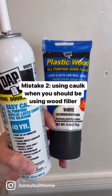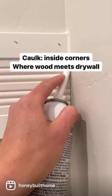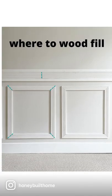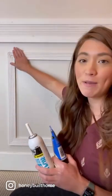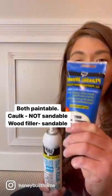Another mistake is they caulk where they should be wood filling. Use caulk on any inside corners or any time a wood trim board meets drywall. Everything else you're going to use wood filler. Both of these are paintable, but caulk is not sandable, so for any spaces where you want really good detail, make sure you're using wood filler.